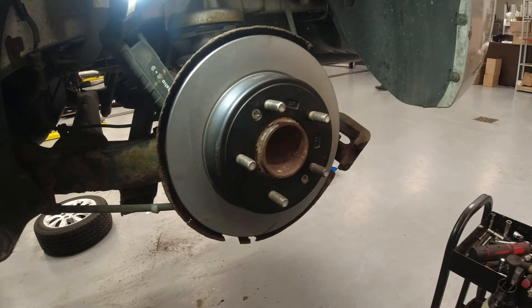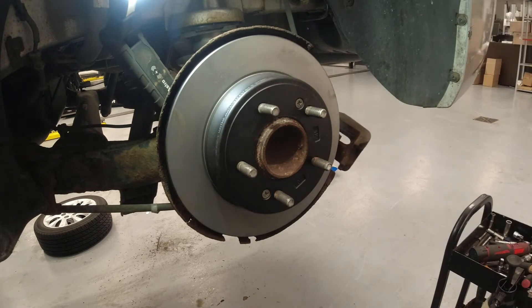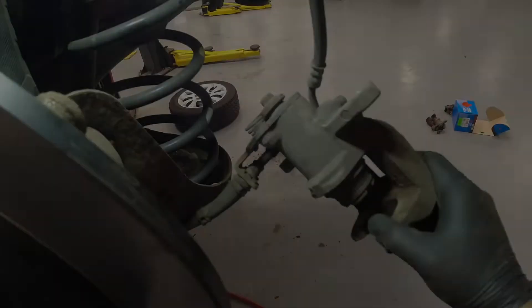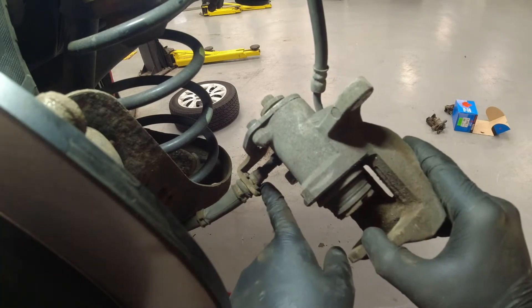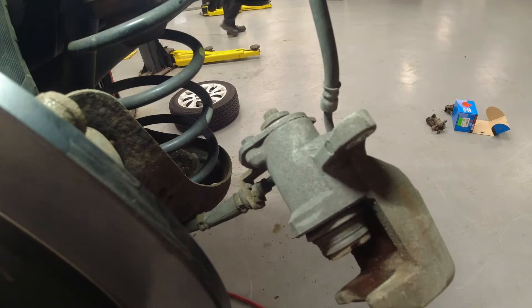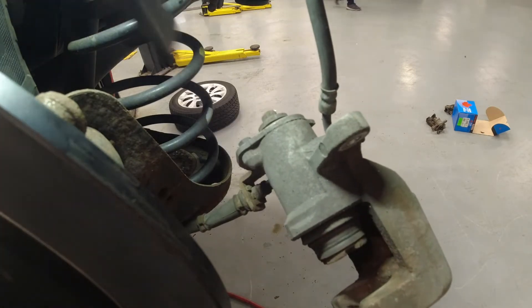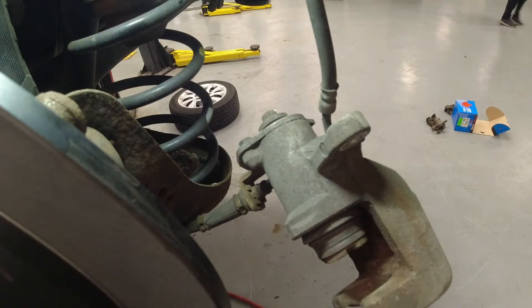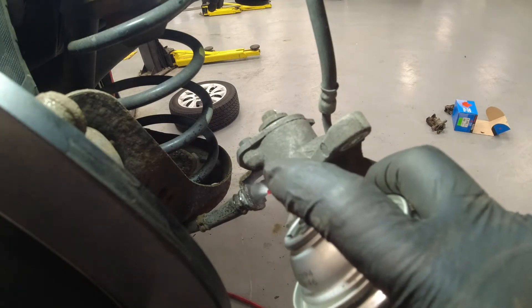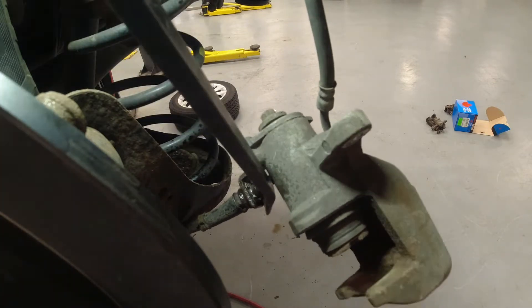Okay, so now before we put our bracket, we're going to replace our caliper. First, we're going to remove this retaining clip here for our cable. Just use a long screwdriver or a pry bar — just hammer it down. You can also apply some penetrating fluid there. There, I can remove that clip.